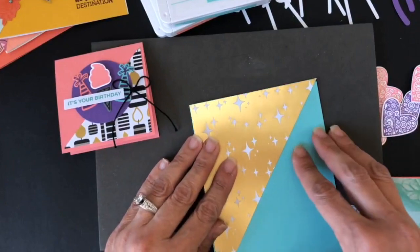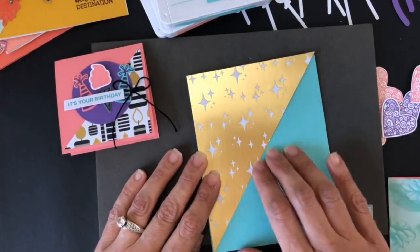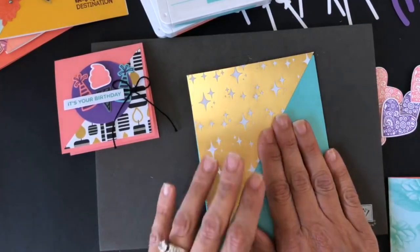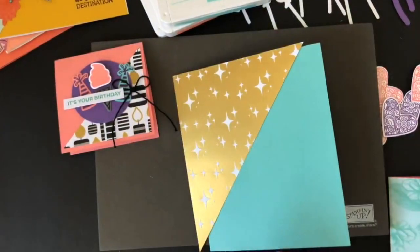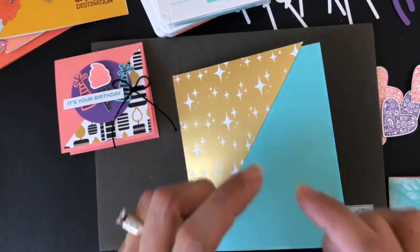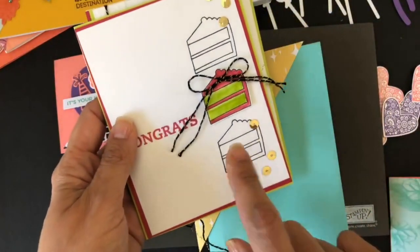I cut a piece of paper that was four and a quarter by five and a half, and then I cut it diagonally like I did last week. This is going to be placed here. First I'm going to show you an idea with the Broadway Birthday Bundle, and then I'm going to show you the same idea using the kit itself — that nice cake that we use in many of my cards this month.